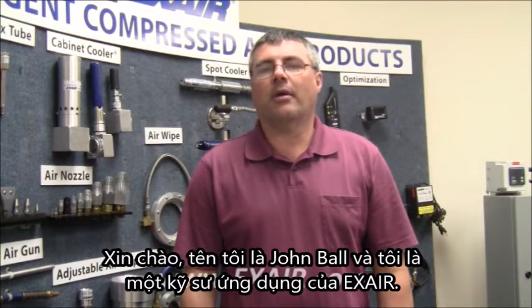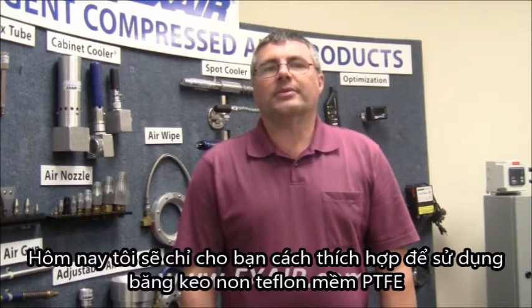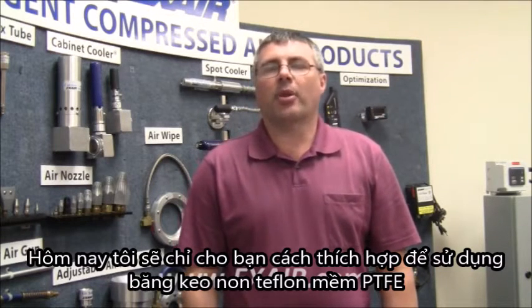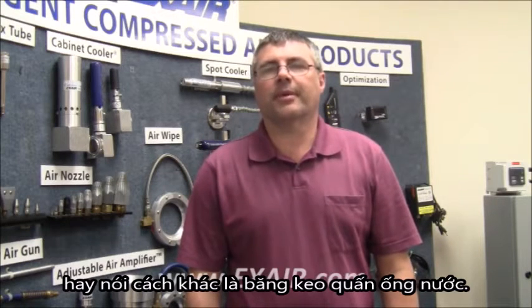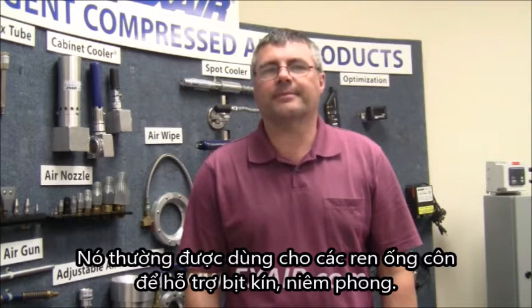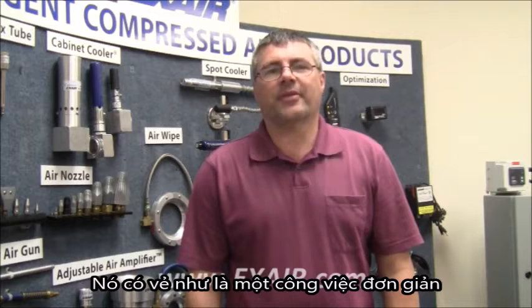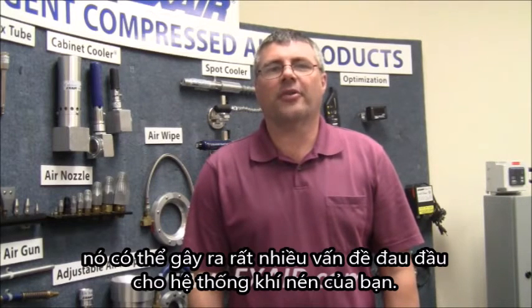Hi, my name is John Ball, I'm an application engineer for Xair. I want to show you today the proper way to apply PTFE Teflon or plumber's tape. It is commonly applied to tapered threads to assist in sealing. It seems like a simple task, but if not properly done, it can cause a lot of headaches and problems with your pneumatic system.